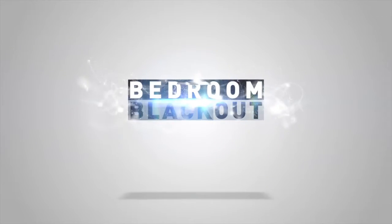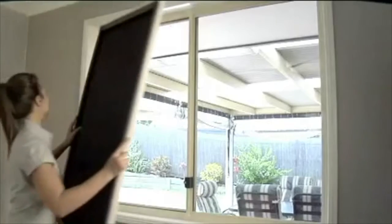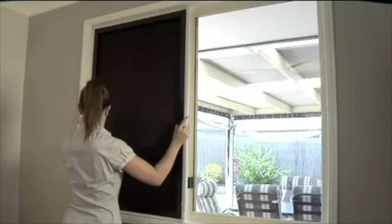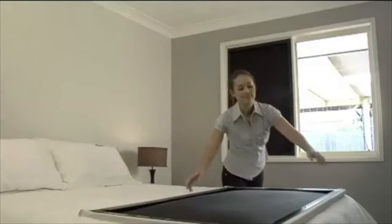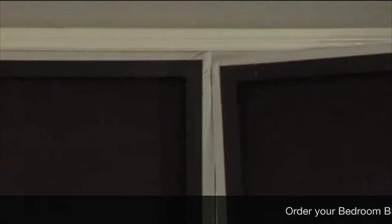Welcome to Bedroom Blackout. This video is designed to show you how quickly and easily our product assembles, as well as its effectiveness at blocking out 100% of any outside light to create the perfect pitch black environment to sleep in.